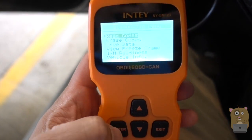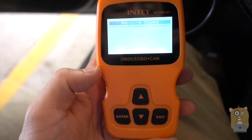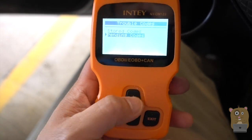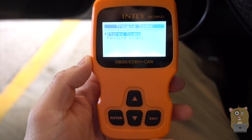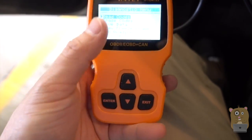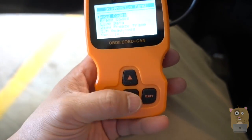I'm going to do a read of codes right now. I don't have any issues, so there are no pending codes and no stored codes here. I'm navigating the main menu using just these four buttons: Enter, Up, Down, and Exit.